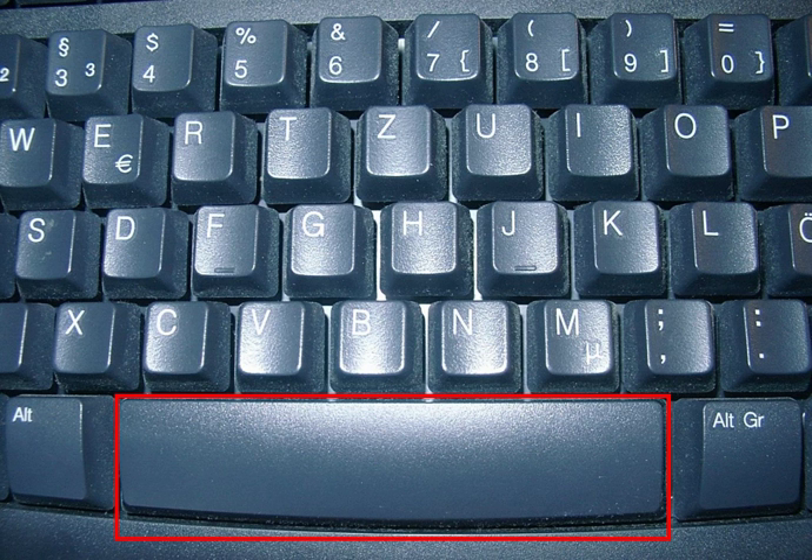== Other uses == Depending on the operating system, the spacebar used with a modifier key such as the control key may have functions such as resizing or closing the current window, half-spacing, or even backspacing. On web browsers, the spacebar usually allows the user to page down or to page up when the spacebar is used with the shift key.